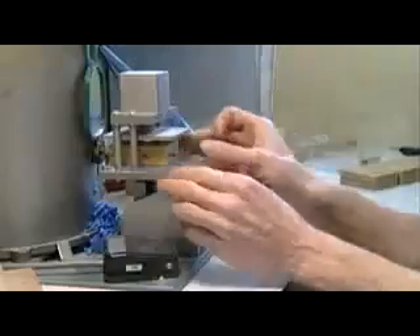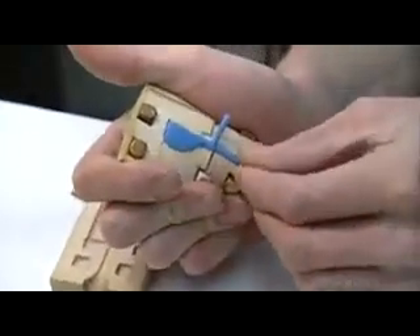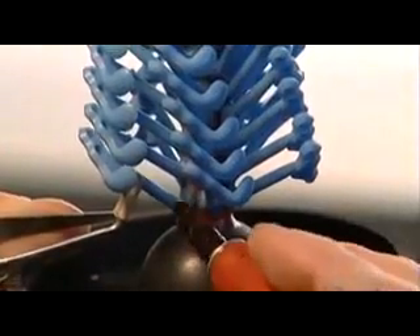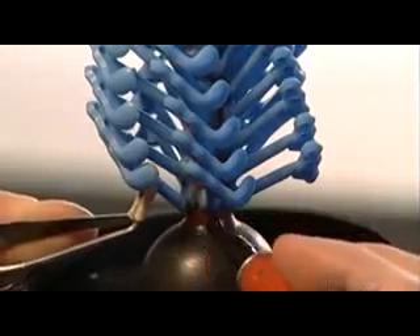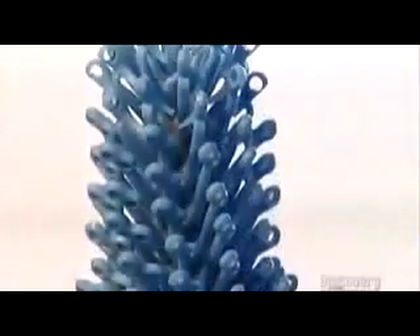Using a wax injector and rubber molds, they create wax duplicates of the 120 different parts that make up the flute's 20 keys. Now they build what's called a tree. Using tweezers and a heated pen, they fuse the wax duplicates to a wax trunk that's 17 to 25 centimeters tall, depending on the type of flute.